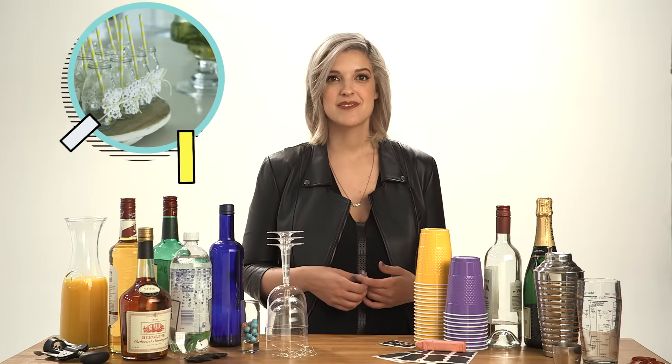Create a drink station to display your DIY party glasses. Have the wine charms laid out so guests can make their selection. Put the chalk on the table with instructions for guests to write their names onto the cups. Now that everyone knows which cup is which, bottoms up.